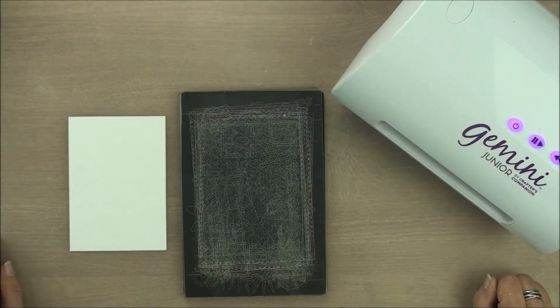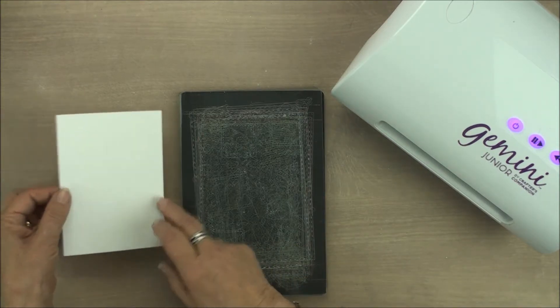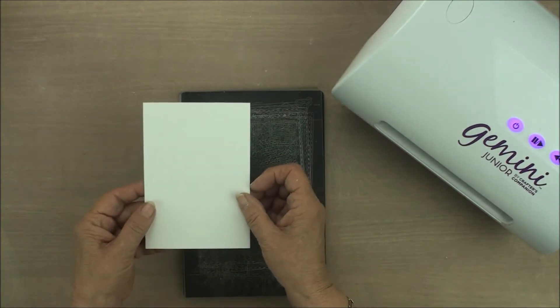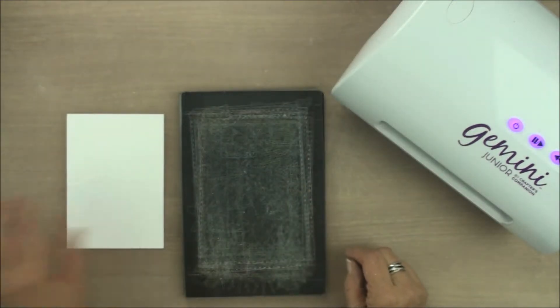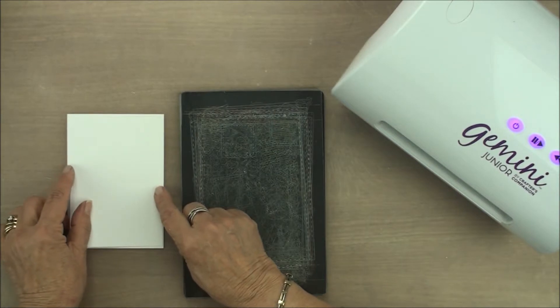For today's card we're going to keep it really simple — one for the boys. All I have here is an A4 piece of card folded in half and then cut in half, and that will give you two bases to work on. From that I then created a smaller mat that's going to sit on the front.